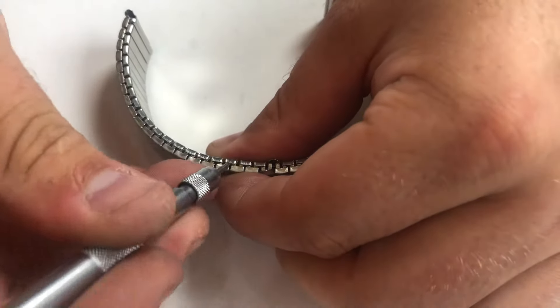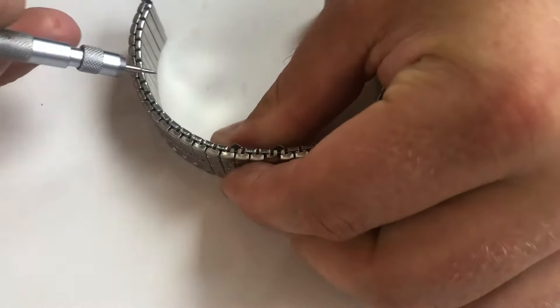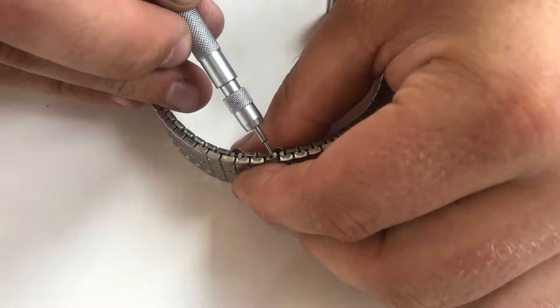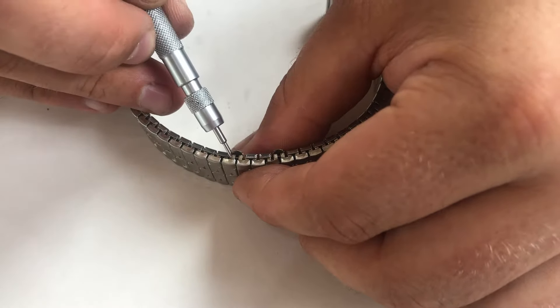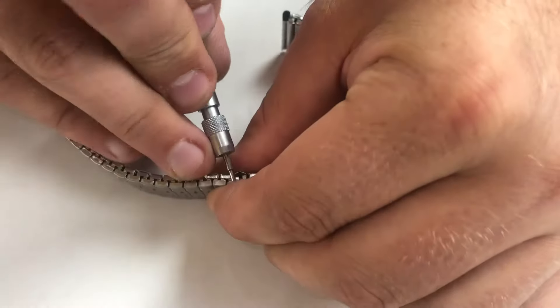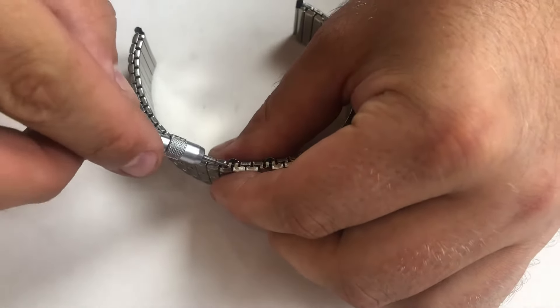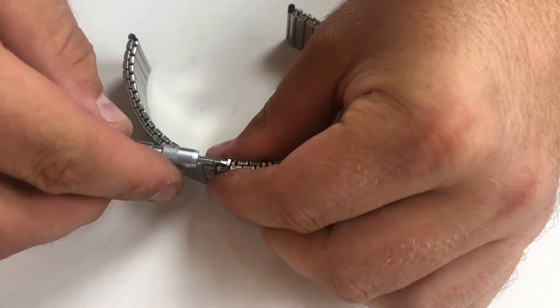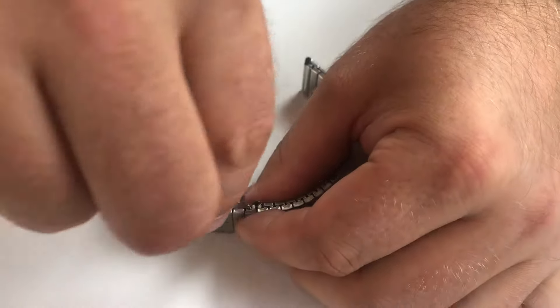We then fold that tab up. To make sure we remove from the same side, as we have taken off the front section of this bottom link, we will do the same here. So we will unfold this one. Doing so, we can now pop out the link — we go in underneath, popping out the pin on both sides.